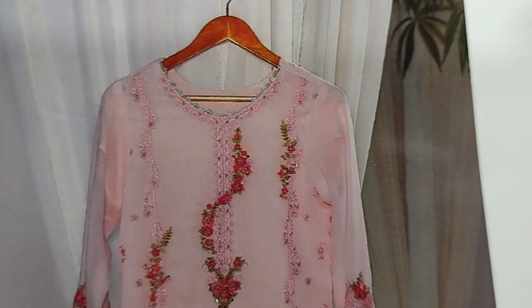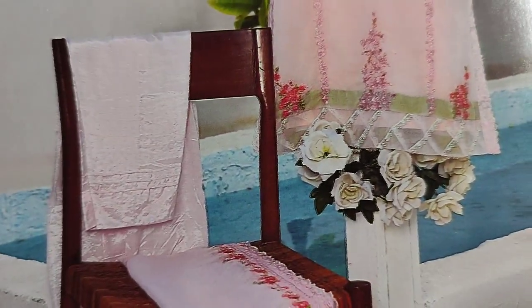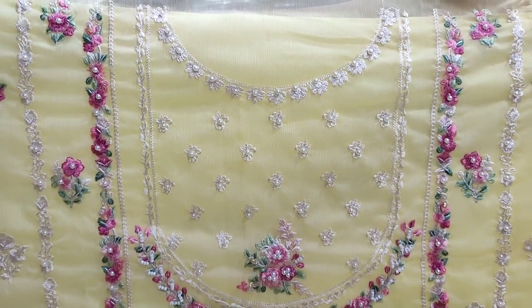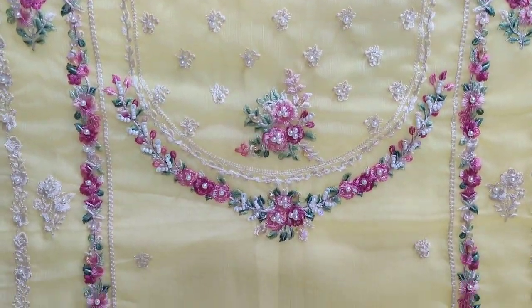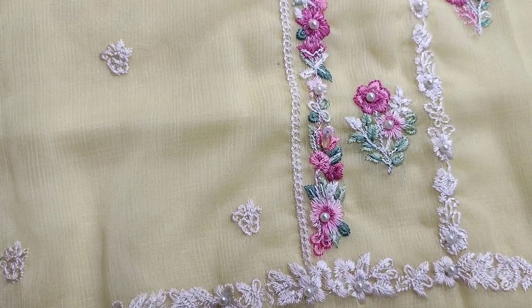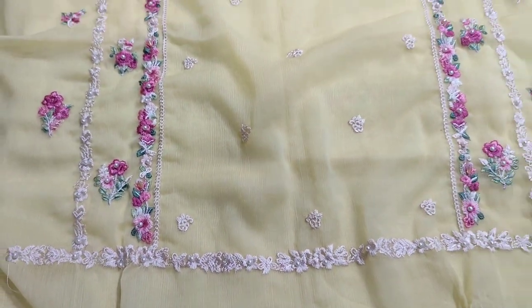This is the stitching style. This is the next design — lemon color. Embroidered front with handwork. This is the fabric. Chiffon collection. This is the design.